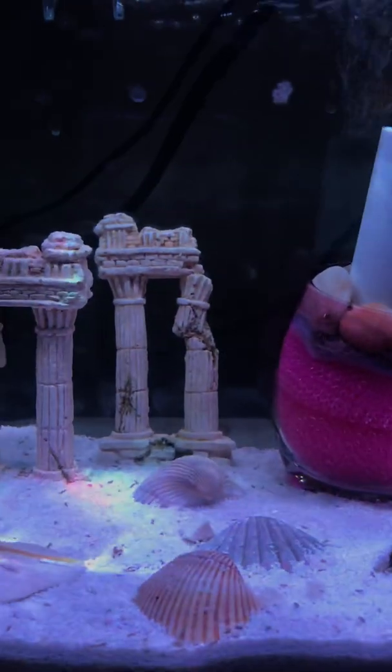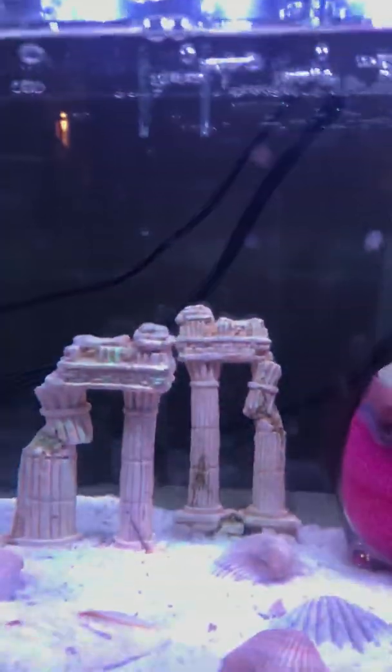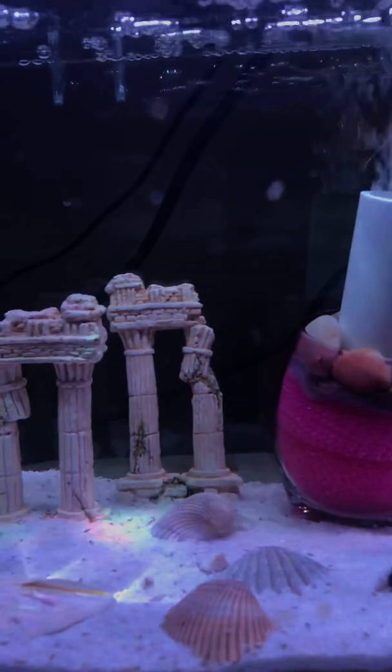The next tank we'll be viewing in the next video is going to be this tank over here — that's my Mexican tank. We'll go through more about why it's called that later.